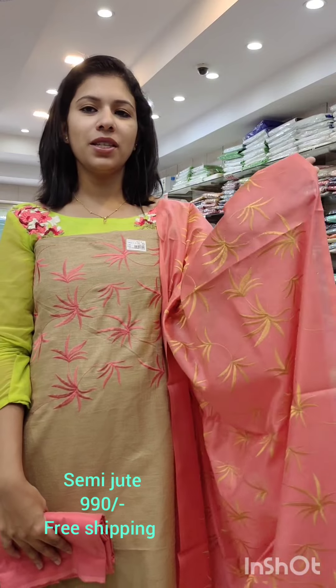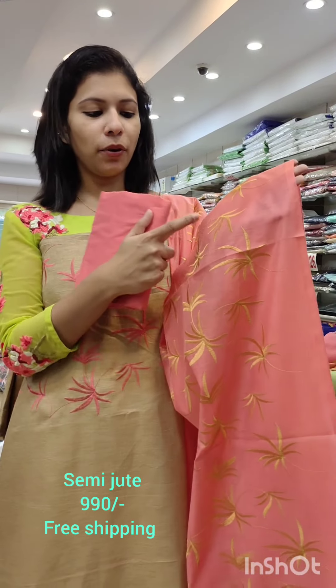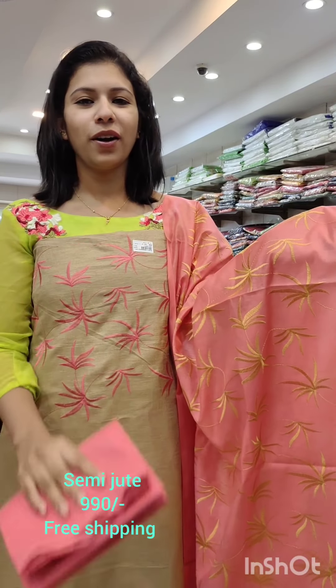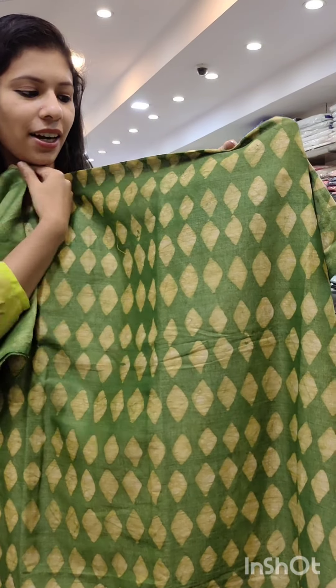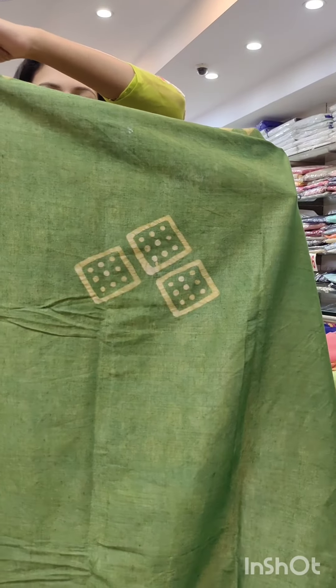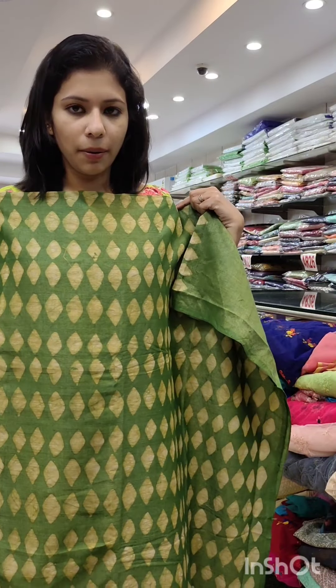We have seen the third video in UCM. It has a leaf pattern on the top. It has a PV fabric and a contrast. It has a price of 990 with free shipping. In the next catalog, it has a petite collection. It has a green combination. It has a thin maroon combination. The back side and front side both have a petite print.